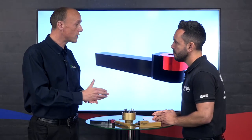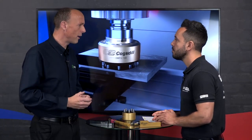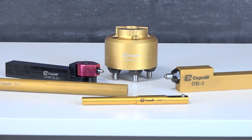How does burnishing increase hardness? Because you're cold rolling the material, you're compressing the surface, so you get an increase in hardness. Along with that you get an improvement in fatigue life. Your hardness increase will be up to around 10%, but your fatigue life increase is up to 300%.